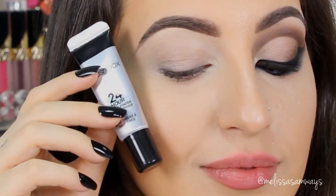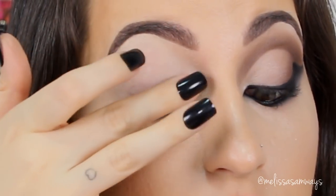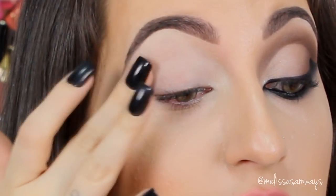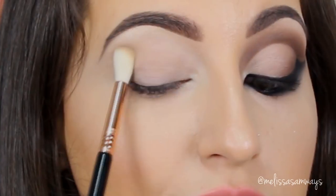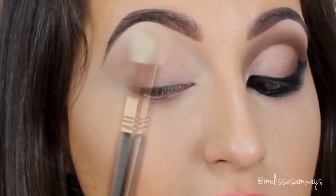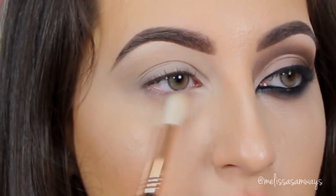To start off this look I'm gonna apply the eyeshadow primer. I'm using the 24 Hour Photo Finish by Smashbox. I'm gonna apply this primer all over my lid using my clean finger and spread this product everywhere the shadows go. Next I'm gonna apply a nude eyeshadow using a fluffy brush just to set the eyeshadow primer, which will also help to blend the next eyeshadows. I'm gonna apply it in my crease, my tear duct area, and also in the lower lash line.